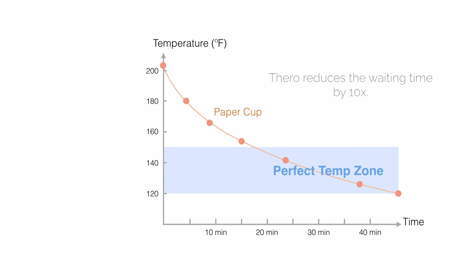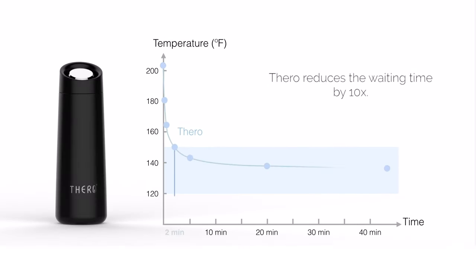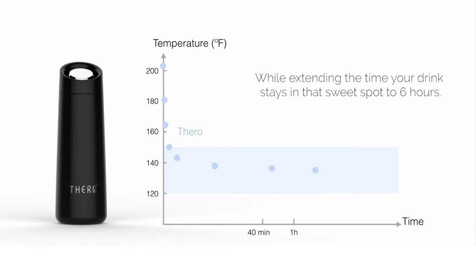That's why we created the Serumagic mug. It can quickly cool down any kind of scalding hot drinks to the perfect drinking temperature in just one to two minutes, and then hold it there for hours.